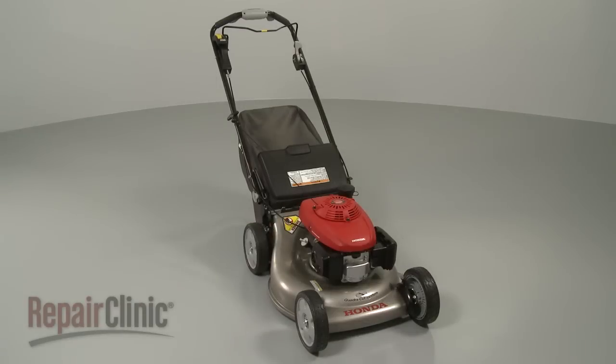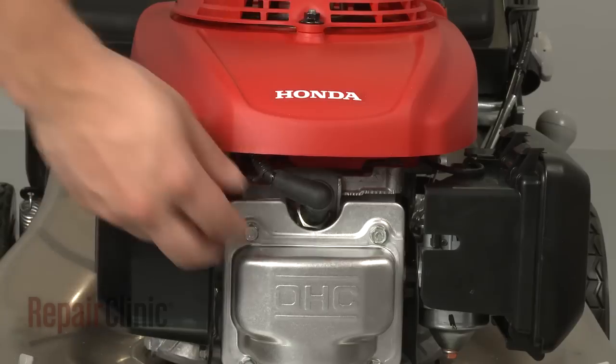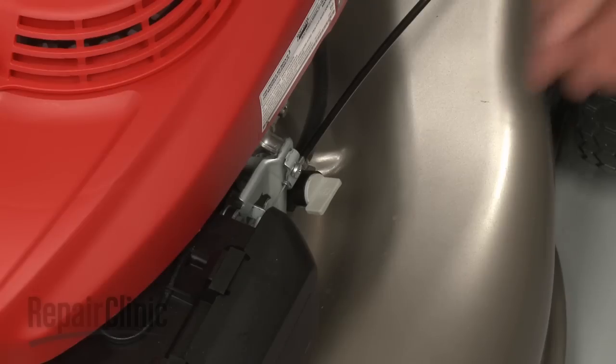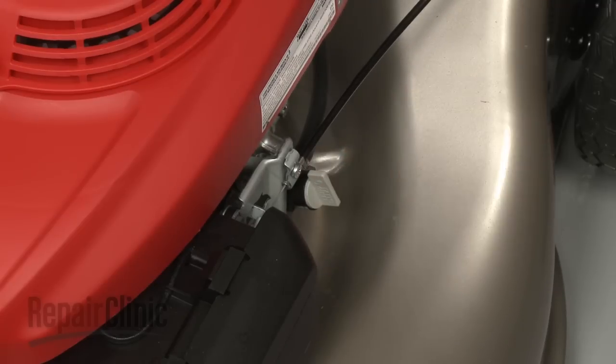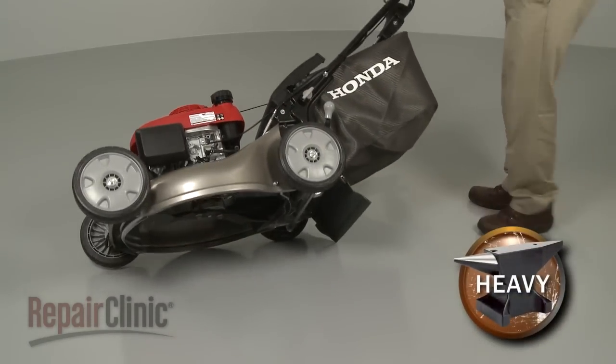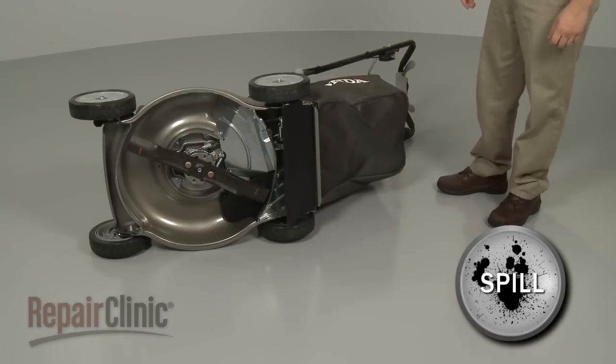Some repairs will require you to disassemble your lawn mower. Before you attempt this, make sure the mower's engine has cooled. Remove the wire and boot from the spark plug and turn off the fuel valve. Now carefully set the mower on its side. Be aware that some gasoline or engine oil may spill out.